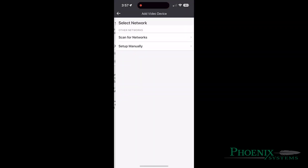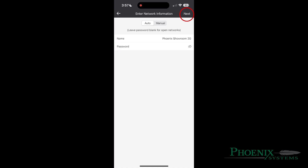Going back into the app, select Scan for networks. A list of Wi-Fis will be available. Select your home Wi-Fi name and enter the password. Please note, the password is case sensitive. Select Next after the password is entered.